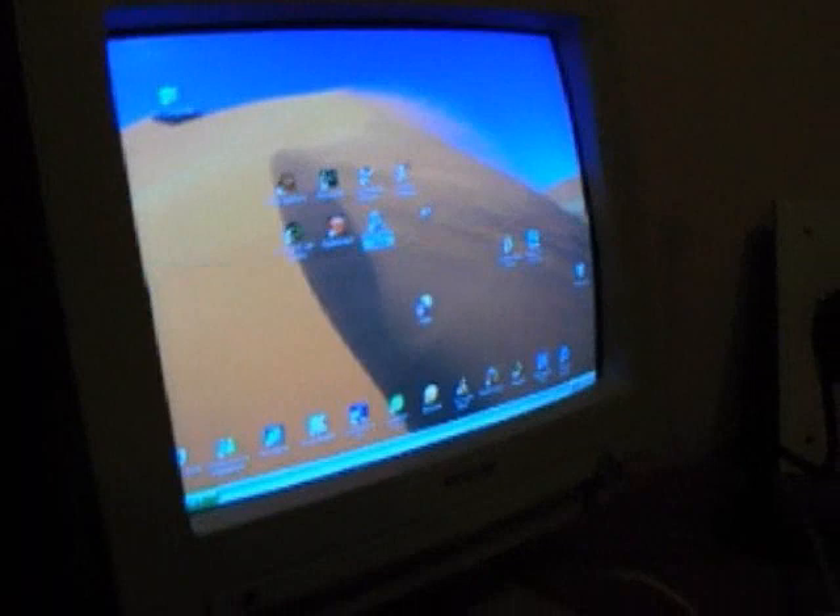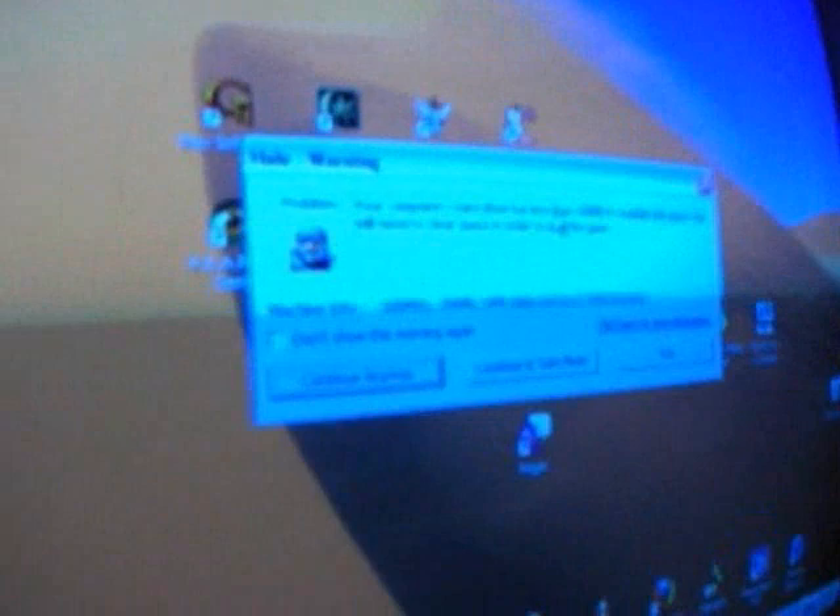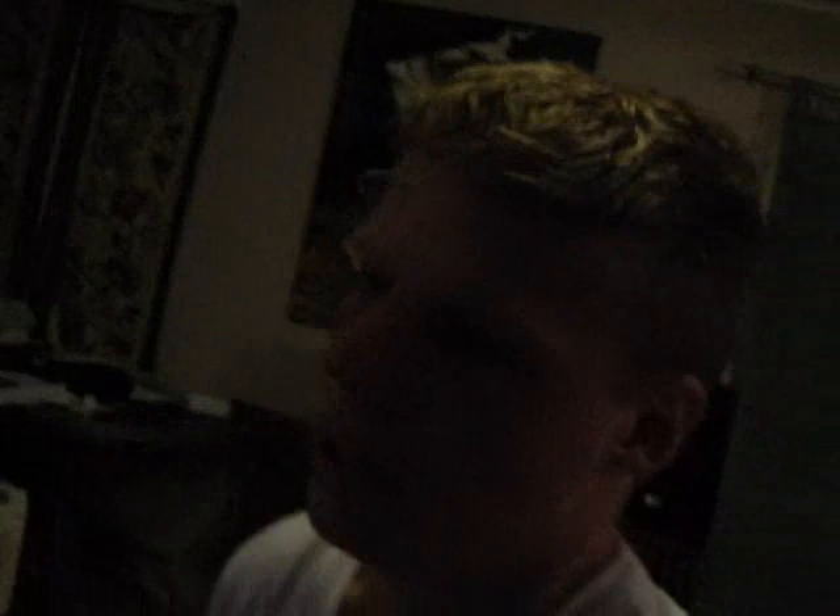We're going to test out Halo CE for a start. This is the latest game that is out — it's a very demanding game. We have the latest monitor here, a 25-inch LCD. I've got quite a lot of RAM in this rig here, which means the performance and graphics will look much better. With more RAM, the graphics will look crisper.